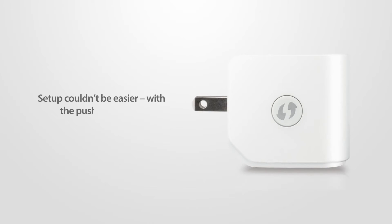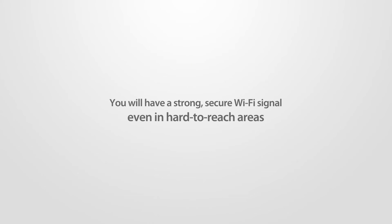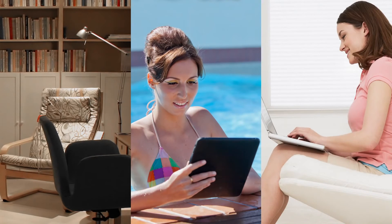And setup couldn't be easier. With the push of a button, you'll have a strong, secure Wi-Fi signal, even in hard-to-reach areas like basements, outdoor areas, and upstairs rooms.